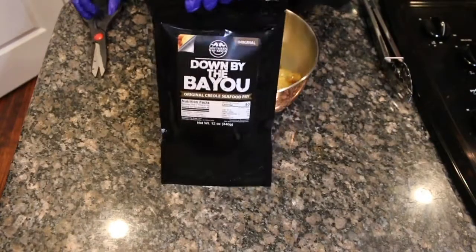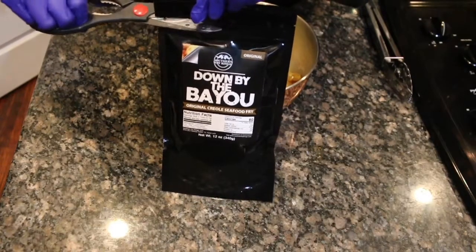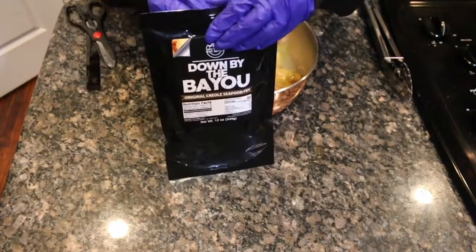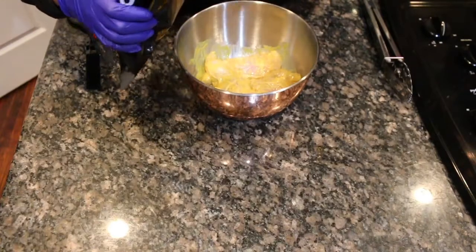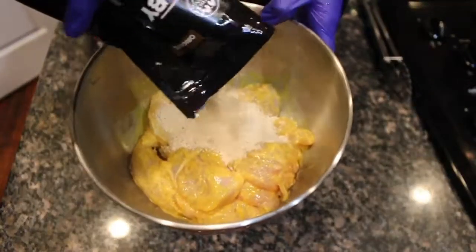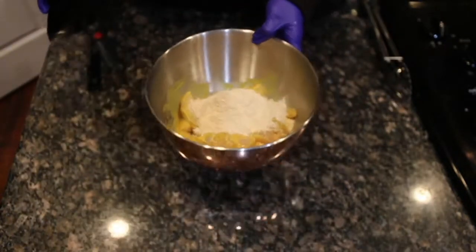When you order our batter it comes in a black resealable pouch just like this — just take some kitchen scissors to cut open the seal, then pour in about maybe a half a cup to start with. Now I'm not sure how much chicken you'll be making but remember you can always add in more batter. Just always make sure that your chicken is fully coated.